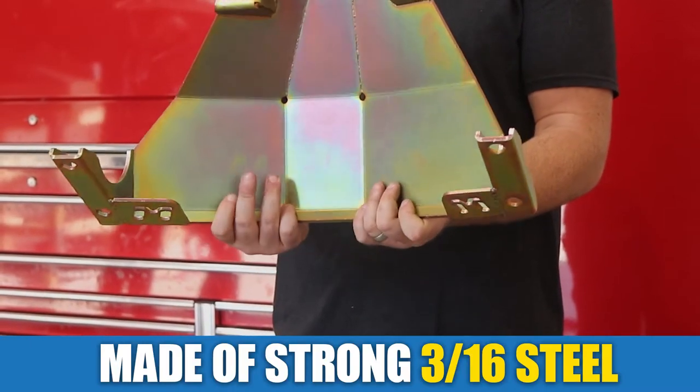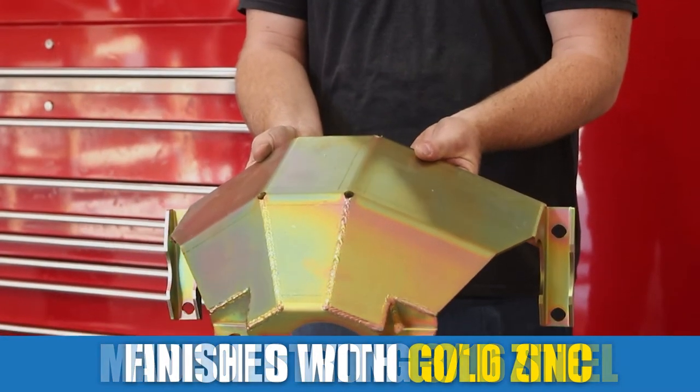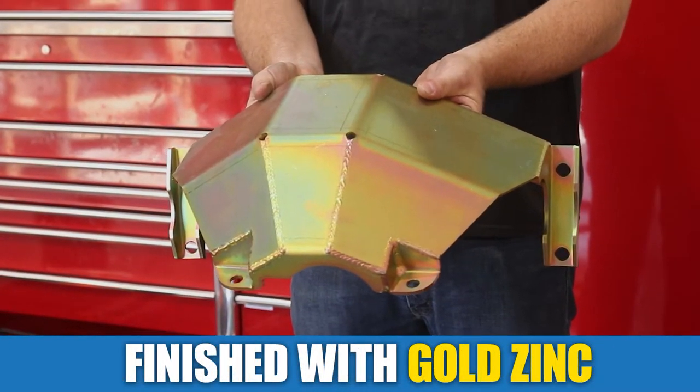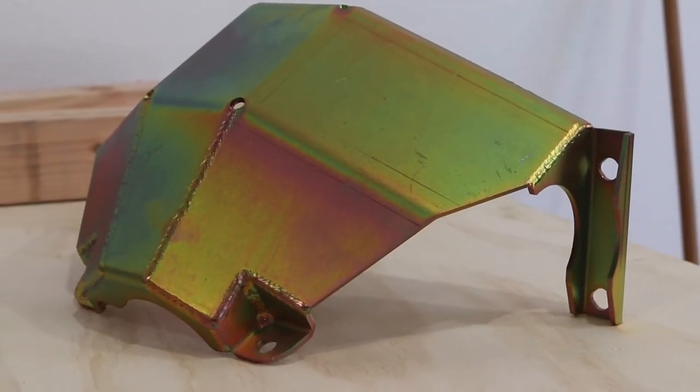MetalCloak's laser-cut strong 316 steel rear differential skid plate is finished with gold zinc for superior corrosion protection, to keep it looking good even after abuse.